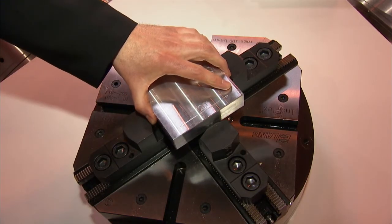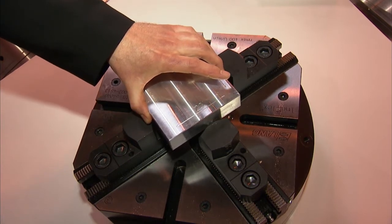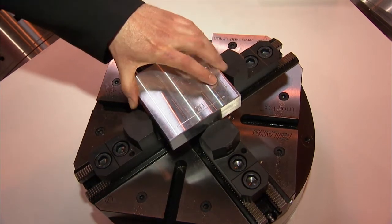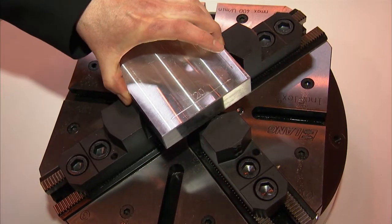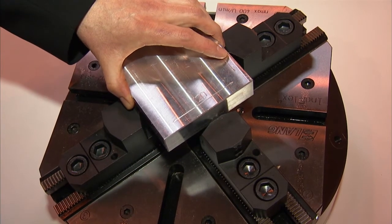What would be a problem that this would overcome? Often customers are faced with irregular shaped parts. We have an example here of a rectangular part — obviously they often struggle to get that part on center to allow them to machine it. By the process this chuck uses, it actually clamps it centrally, by its unique compensation features, and the jaws are linked two by two.